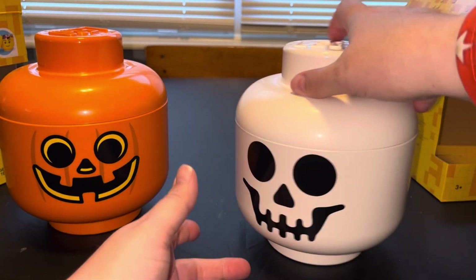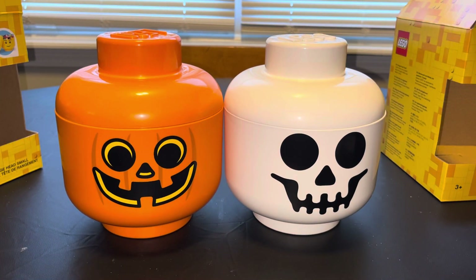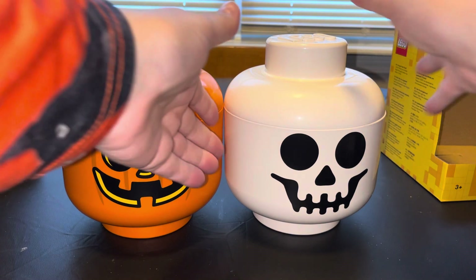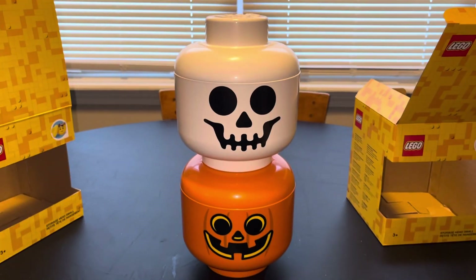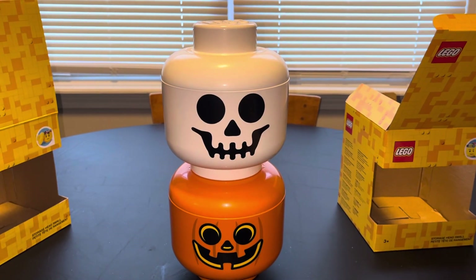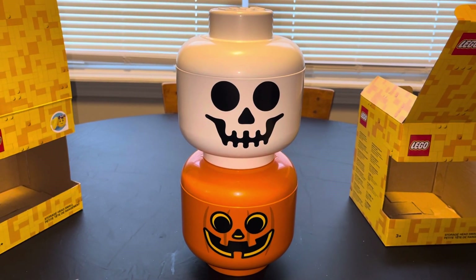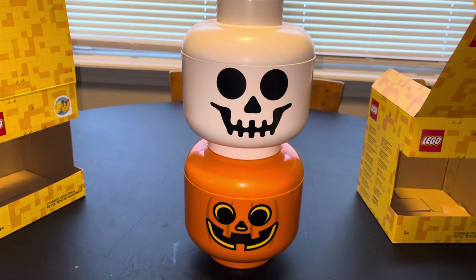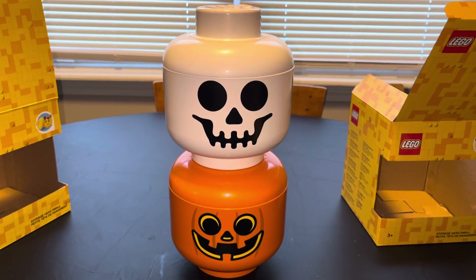It's got the skeleton face. I don't know why I like these things so much — one, because they're Halloween, but two, I just love the idea of storage heads, little heads you can store. Let's stack them on top of each other. How awesome is that? They're just big old Legos, and that's awesome. Legos at Halloween together — oh my gosh, beyond happy. Thank you for joining us for today's little adventure. Please join us for our next one!